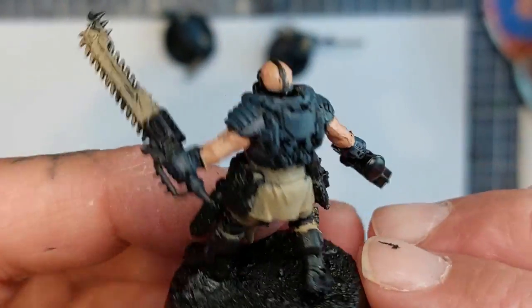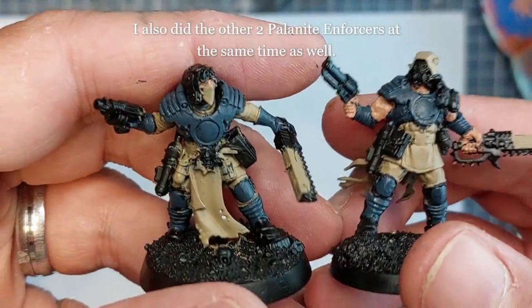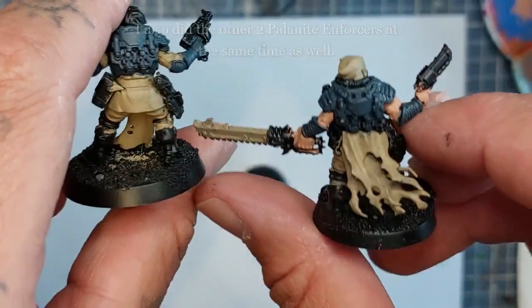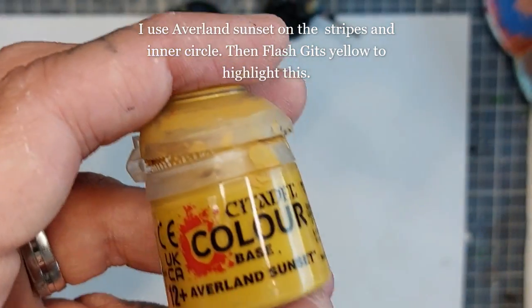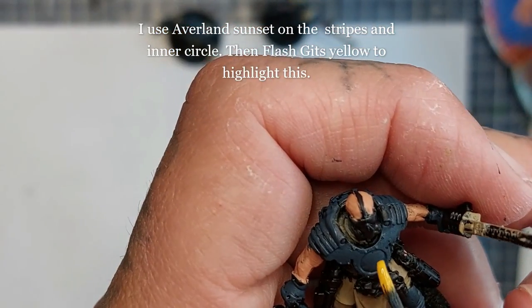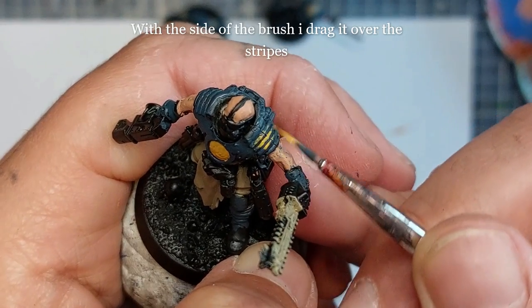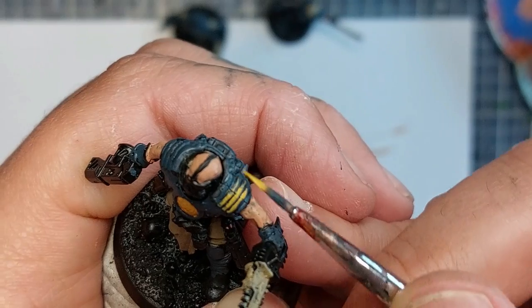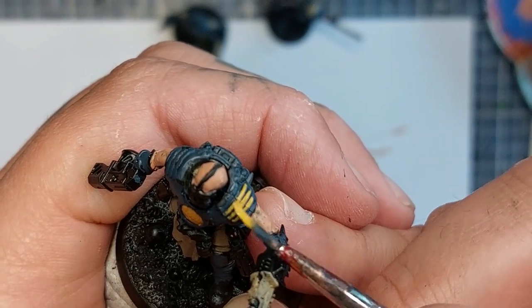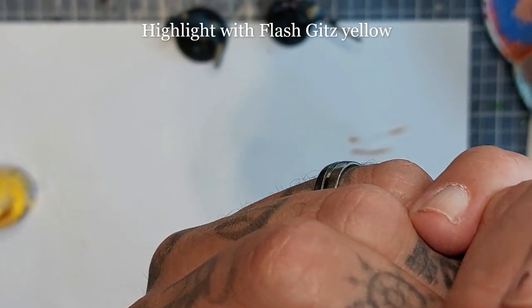Here he is two coats later, starting to look like a Palanite enforcer. I do the other ones at the same time depending on how many models you're doing. Now I'm going to use Averland Sunset on the stripes and the inner circle, and then highlight that with Flash Gitz Yellow — just drag the side of the brush gently over the stripes. Averland Sunset covers quite nicely for a yellow color. I'm stippling on some Flash Gitz Yellow for highlights.